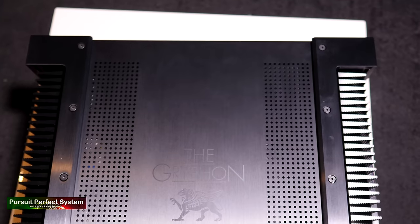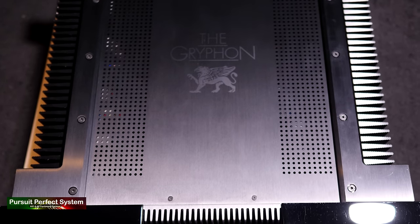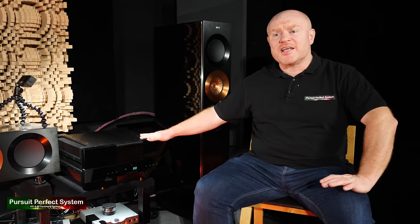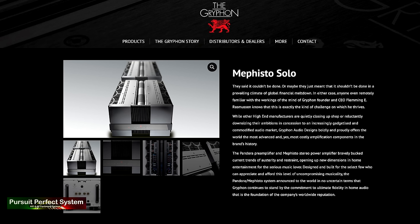I don't think it's unfair to say that the majority of Griffin designs are very masculine — very manly. And it feels like a surreal statement to make that this Griffin Diablo 300, this big amplifier, is actually a small amplifier from Griffin. There is a smaller one in the Diablo 120, but from here the amplifiers from Griffin — the Antilleon and the Mephisto — get much, much bigger.